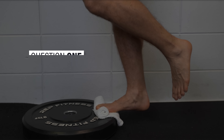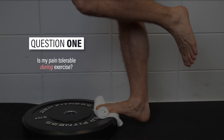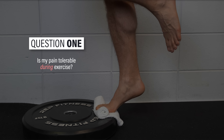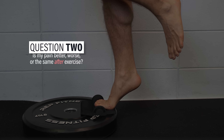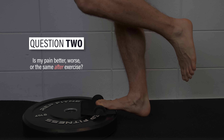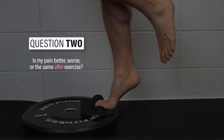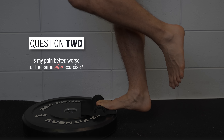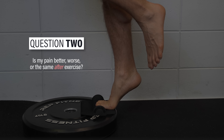Another fundamental component of rehab is understanding and monitoring pain. Ask yourself two questions. One: is my pain tolerable during exercise? There's not a universally acceptable answer — you get to decide what tolerable means. Two: is my pain better, worse, or the same the day after exercise? If you feel fine during and immediately after exercise, but you have a significant worsening of symptoms the next day, that's an indication that you're doing too much and need to back off a bit.